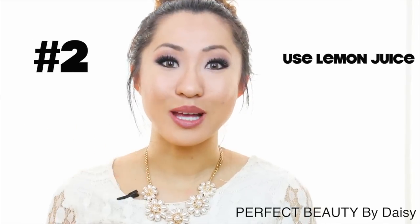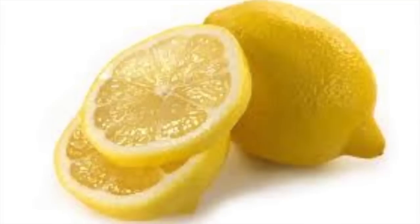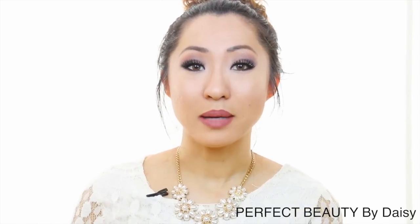Number 2 is to use lemon juice. Lemon juice is a natural bleacher and it is stronger than potatoes, so don't use it if you have pretty sensitive skin. Lemon will naturally exfoliate the skin under your armpits. Just rub some lemon juice under your armpits for a few minutes and then rinse it off. I like to do this before I go in the shower because it's super easy to rinse off.